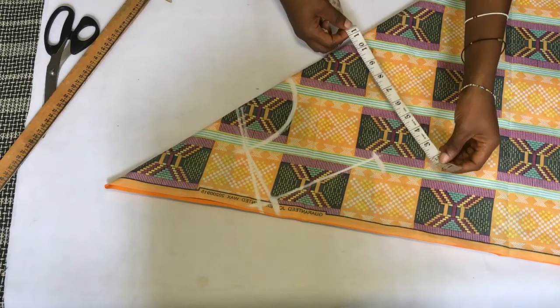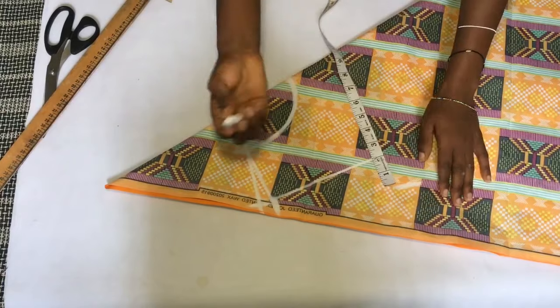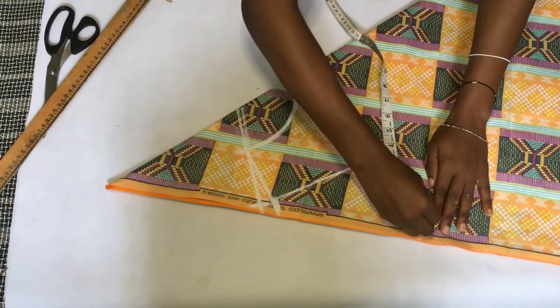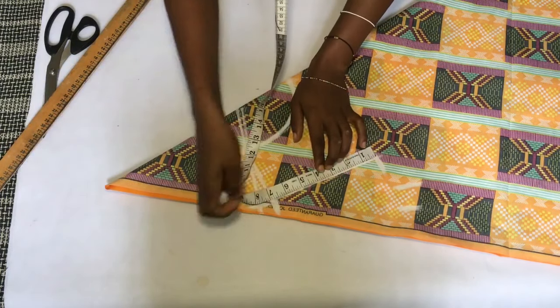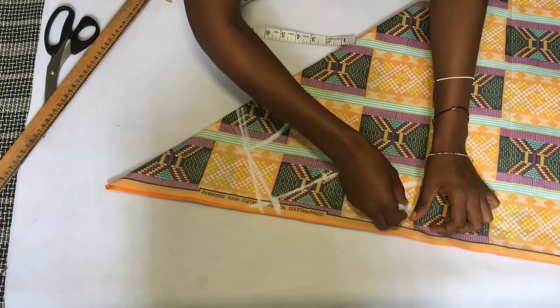After marking that, I went down by about one inch under that line and I'm marking my bust measurement divided by four. I chose to add an extra four inches to my bust measurement because this is a circle gown and it's usually free. After marking that I added an extra allowance for stitching, then I marked half of my armhole depth and I'm just going to make a curve.